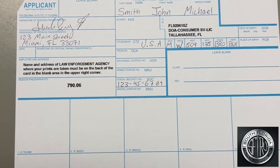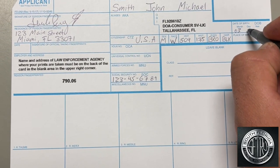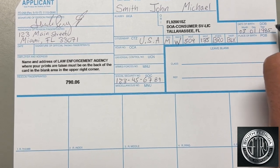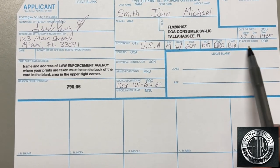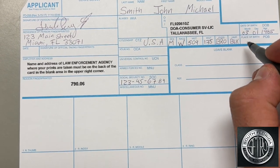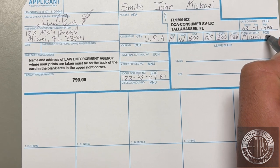Next, enter your date of birth starting from the month, day, year. And last, if you were born in the United States, you're going to enter the city, comma, the state abbreviation. If you were not born in the United States, you're going to write the country name, not the city.